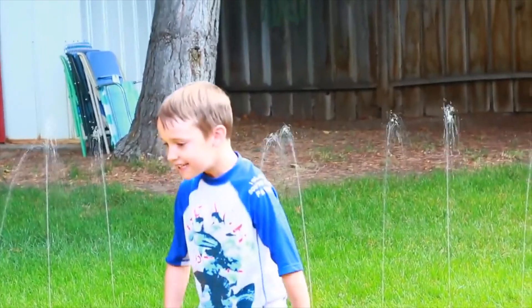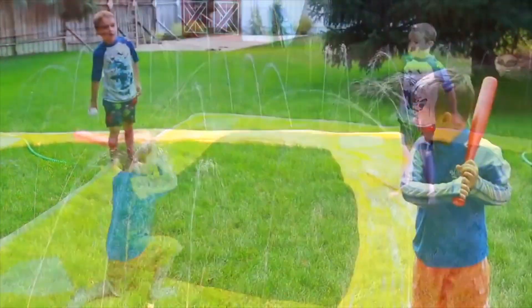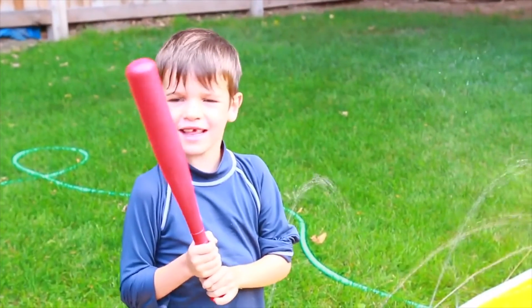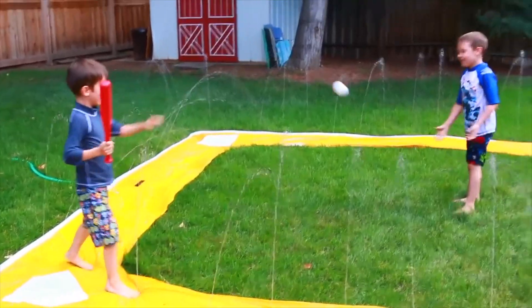Strike one! Baseball ball! Get out! Now it's my turn! Let's go! Let's go, and I need to go!